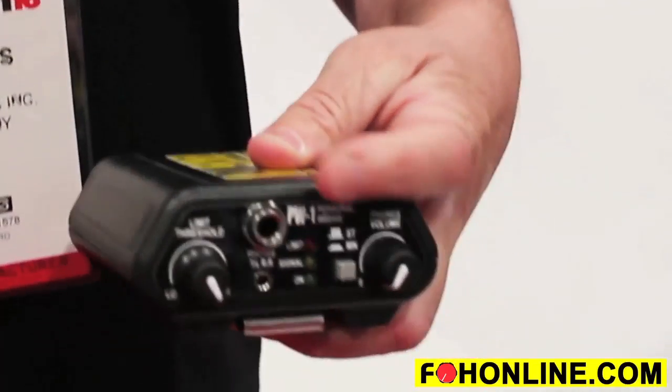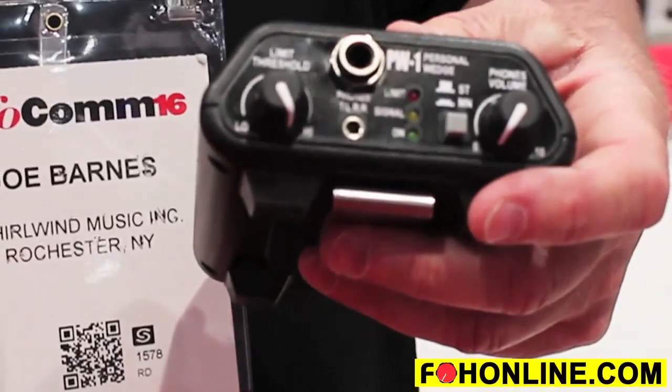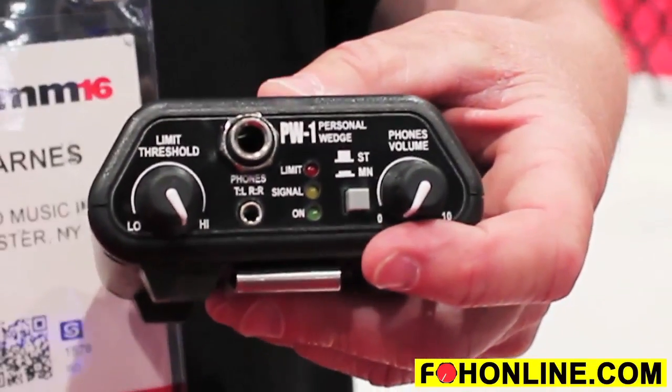It will take quarter inch or eighth inch outputs — many output options for headphones. You've got a volume control and a limiter so you can use this safely without blowing your ears out. You can also use it with a stereo or mono signal for the output.